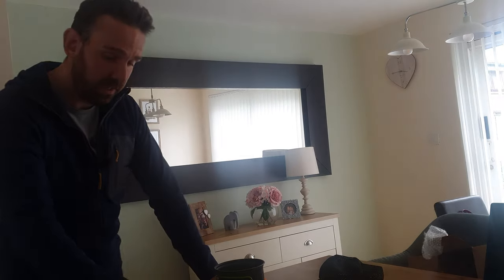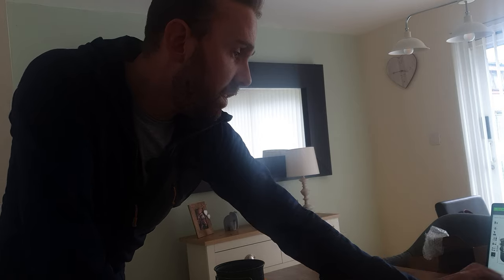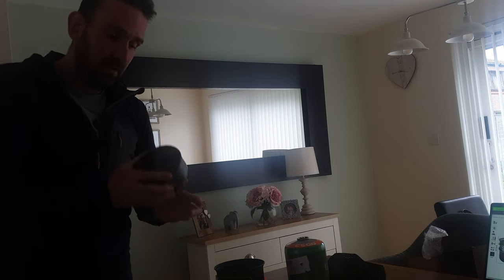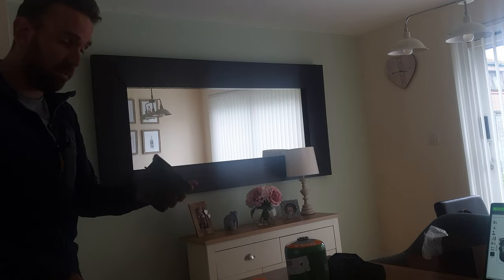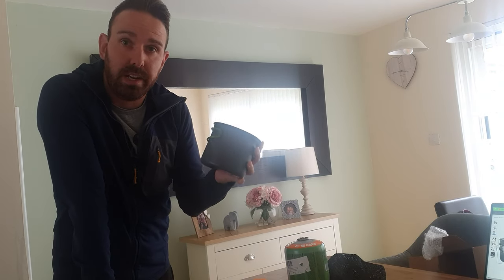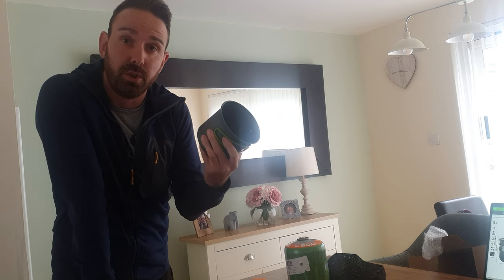Now in terms of the pots themselves — the little pot is 0.6 litres and the big pot is 1.2 litres. Plenty of water — you can boil up some noodles in this no problem at all, and the little one you can maybe brew up some water for a coffee as well.